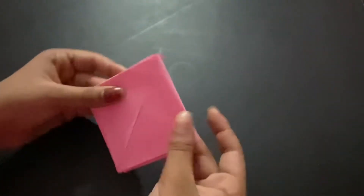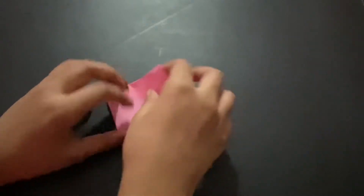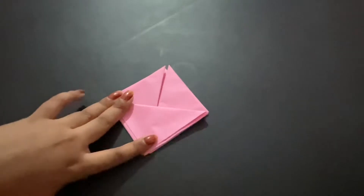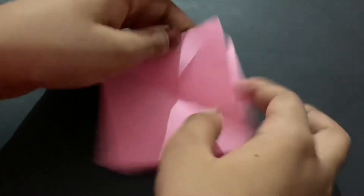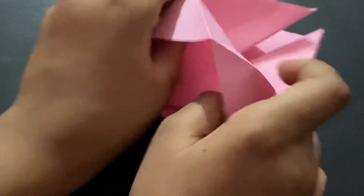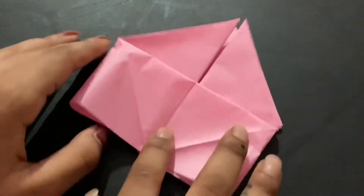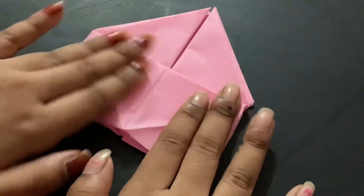Flip it over so the top side is on top, then fold this down and open it back up. You'll see two flaps — slowly open them up and shape them into a rectangle. You'll get a rectangle on the bottom.